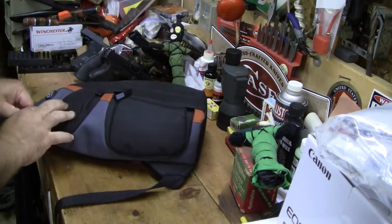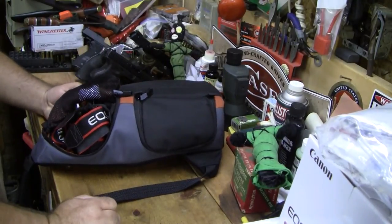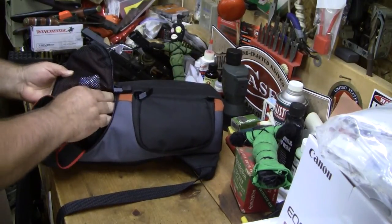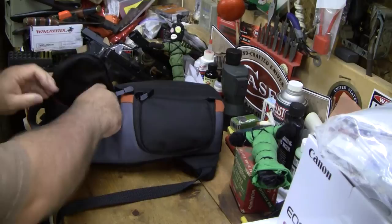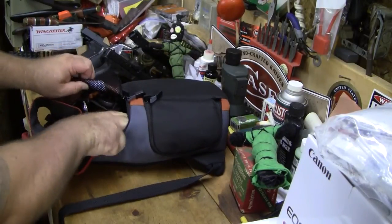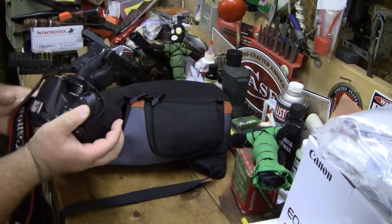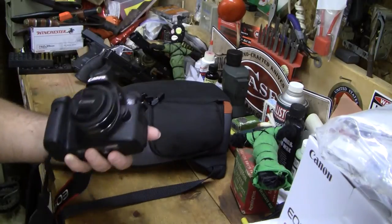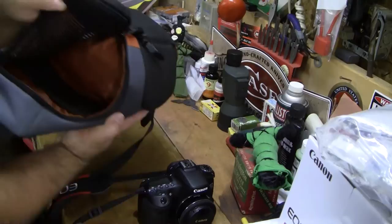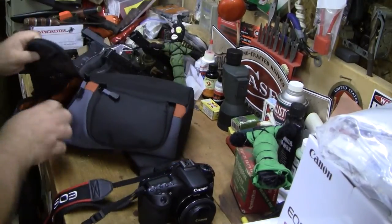The other side is where I store the camera. If you look at the box, that's not where they stored the camera, but for me this works for now. The lens cover just came off but that's fine — for me this works like this, although I may change it. That's the inside.